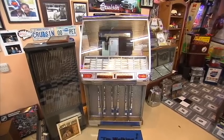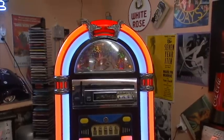I love jukeboxes. I got one in my living room. They're a bit like motorcycles — if you can't fix them yourself, you sure shouldn't get into it.